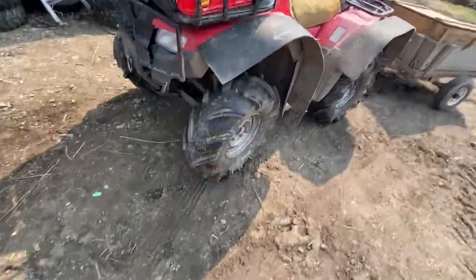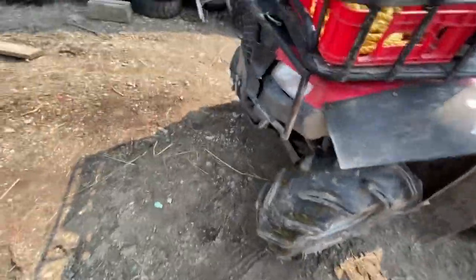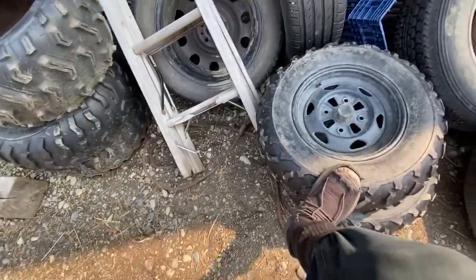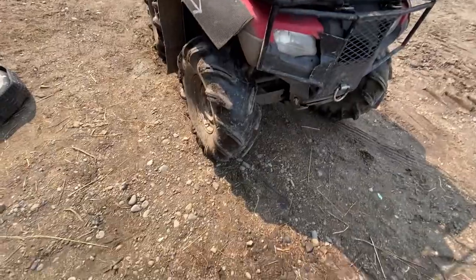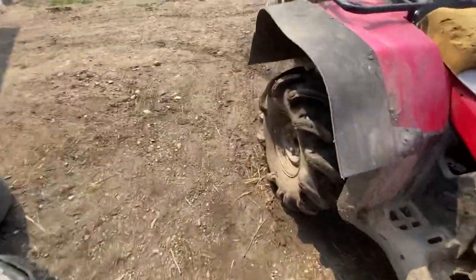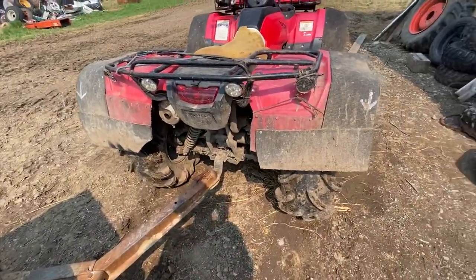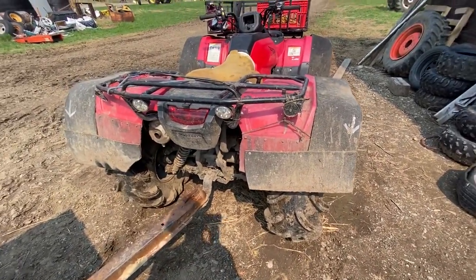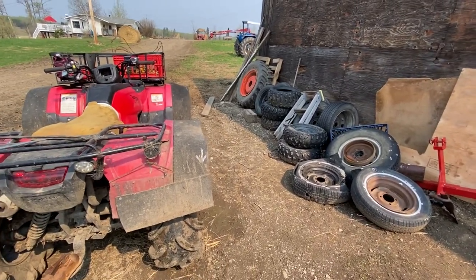I think it might be getting kind of late in the year for these mud tires. The tires that were on this quad are total garbage. I think I might put the tires from my quad on here for a while, because these things, all they do is get mud and manure stuck to them, and then it just throws mud around everywhere. And even with these flaps, it still kicks mud up. So it's probably about time to put different tires on.